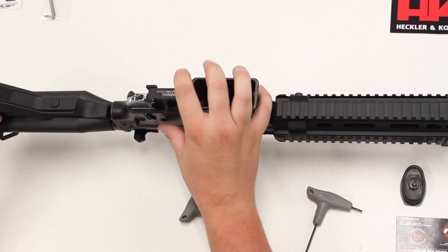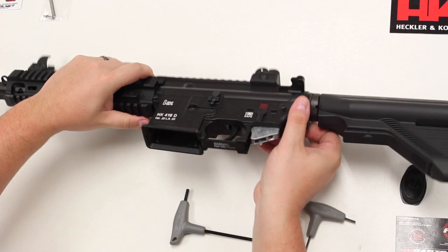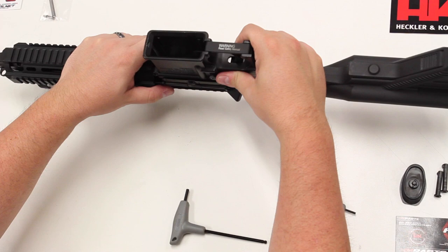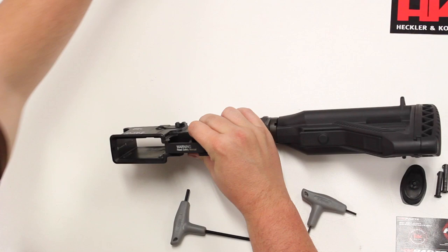The next step is to remove the two push pins that hold the lower and the upper together. Set the pins aside and separate the upper and the lower. Take the upper and then set it aside.